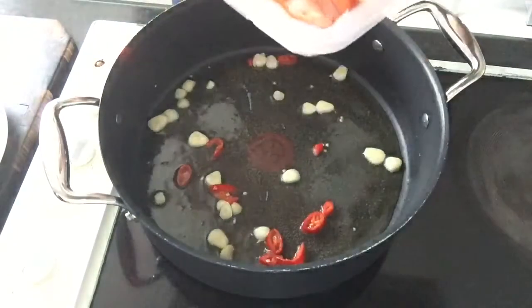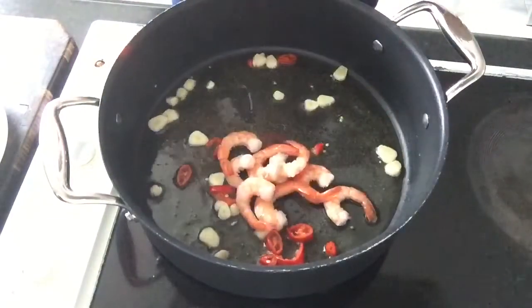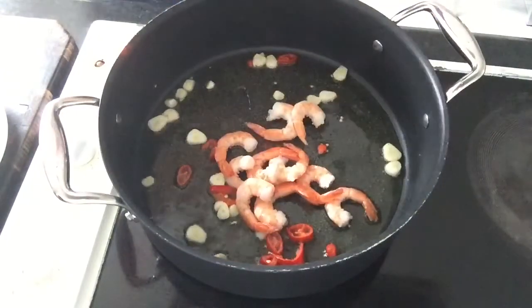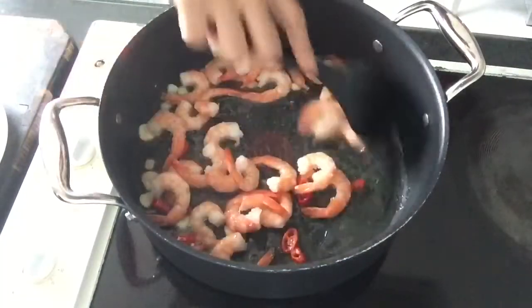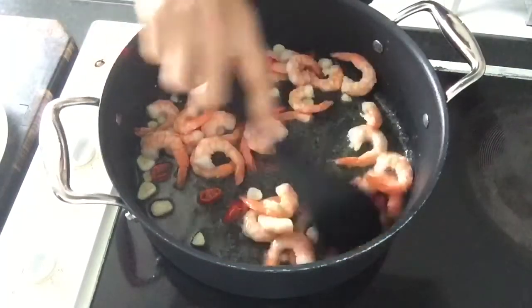Next, put in the prawns. You can use cooked or uncooked prawns. Just make sure not to overcook them. Sauté for a few seconds.